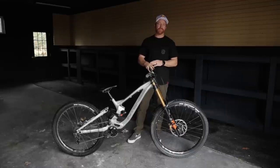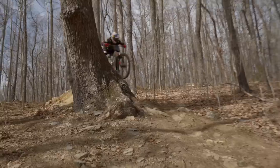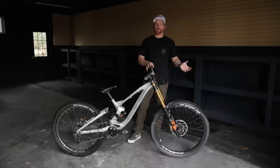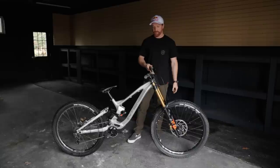On my trail bikes I usually run 785s and on my dirt jump bikes I go to 780. So each bike I vary just a little bit depending on the riding, because for me you'd think you'd run the same bar width all the time, and I think a lot of guys do that — but over the years I kind of enjoy different widths for different bikes. Anyway, Renthal bar and stem always on all my bikes.